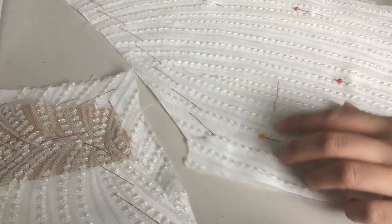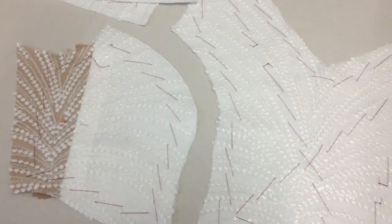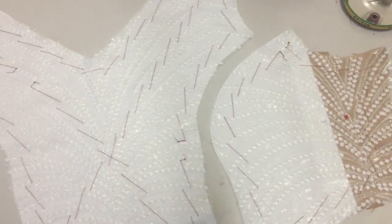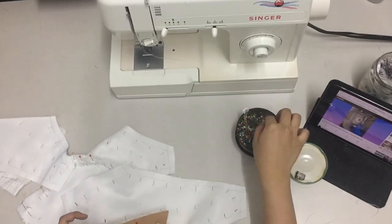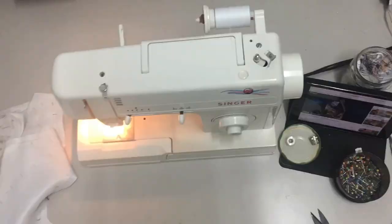The next step is we have to base stitch every piece — that's the red thread you're seeing. Base stitch is a temporary stitch that holds the lace and duchess together, and then you remove it after you sew the pieces. After pinning the pieces together, now we sew.